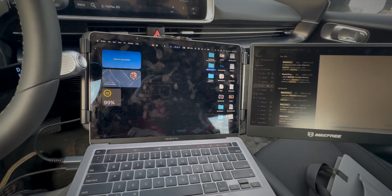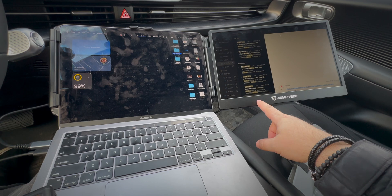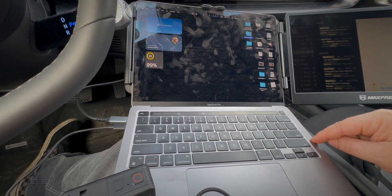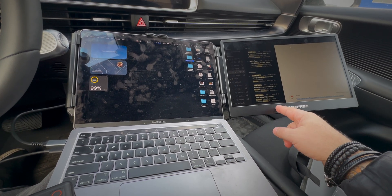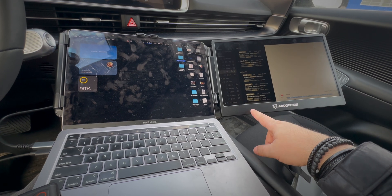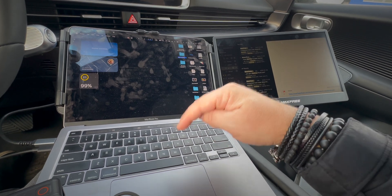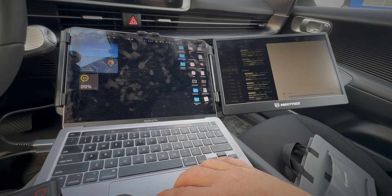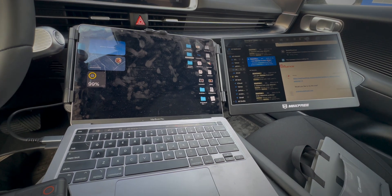I'm not sure what you have to do to get those extra USB ports to function. You may have to plug the display directly into wall power rather than being powered by the laptop. Which makes sense - your computer has to supply enough power to power the display and the devices, and I don't think the MacBook does that. But if this were plugged into the wall, it might also charge the laptop coming the other way. We'll try that when I get home. But for working here in the car - perfect, love it, everything works great.